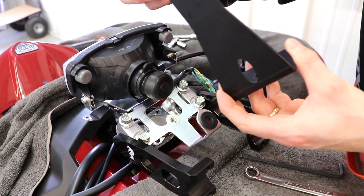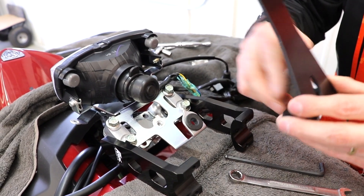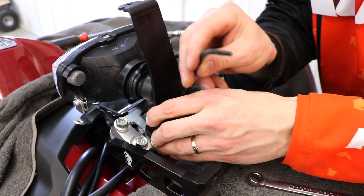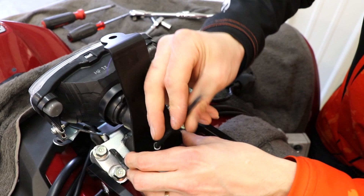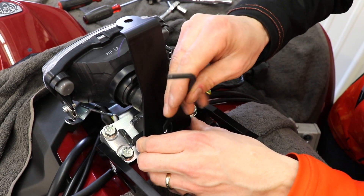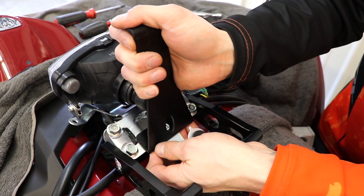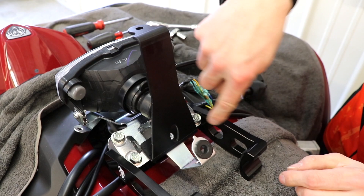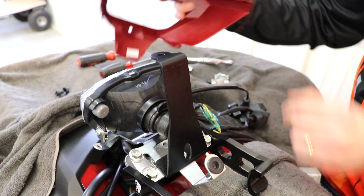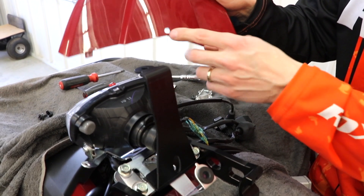Now we're going to put on our headlight bezel bracket. The bolt and star washer provided in this kit is what you'll use. Put that in there and use an Allen wrench to get it started. It's really important to make sure that this is straight side to side. Just snug that down slightly. To get it straight, it's going to line up with the headlight bracket. Now put the headlight bezel in place — we need to get the hole marked and drilled that goes up here. We've already done that, and we'll explain how that goes next.